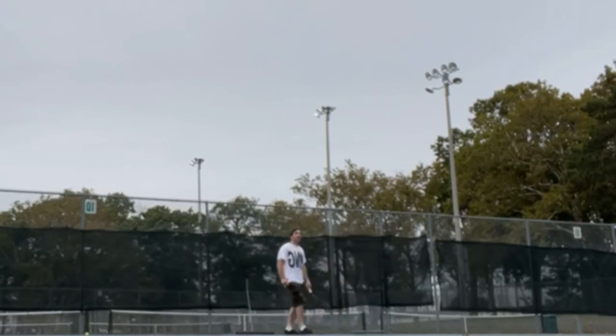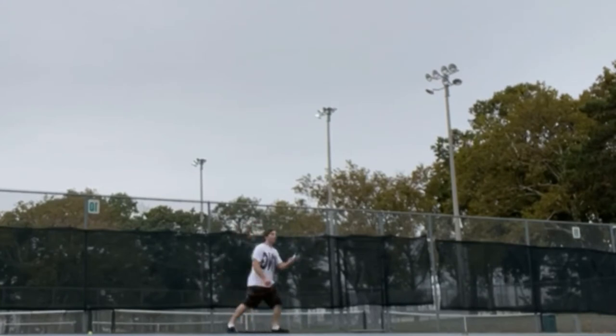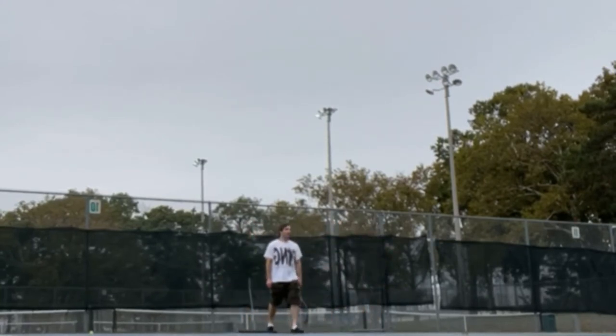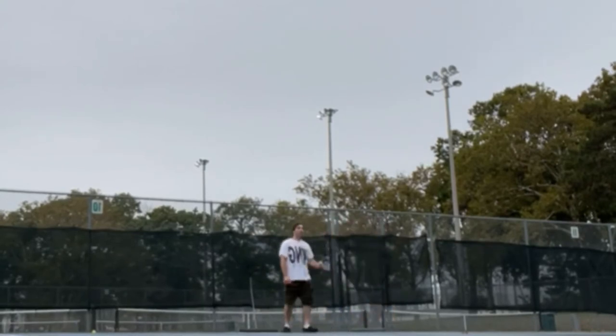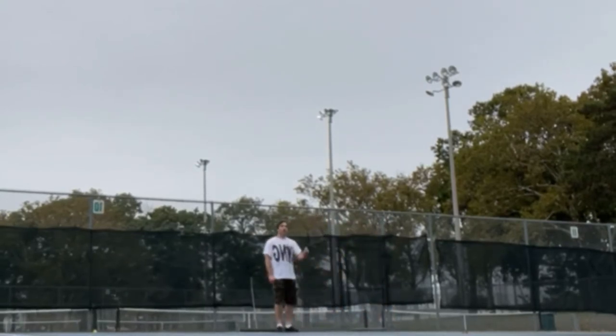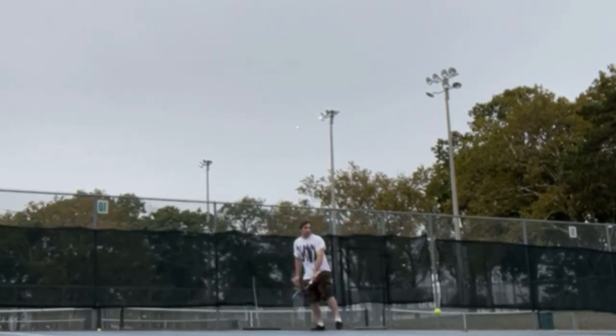Are tennis balls waterproof? If you are searching for waterproof tennis balls, they may be more resistant to water. However, when a ball falls in a puddle, water damage to the tennis ball means once you get it out it won't be safe to use. Nevertheless, in cases where the ball is not submerged in water, you will be fine.